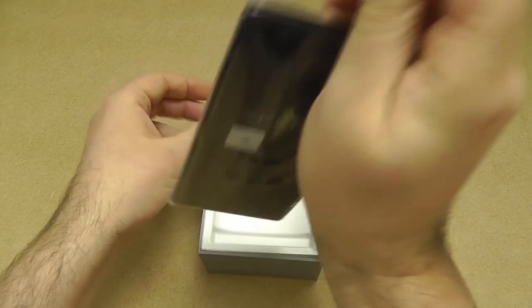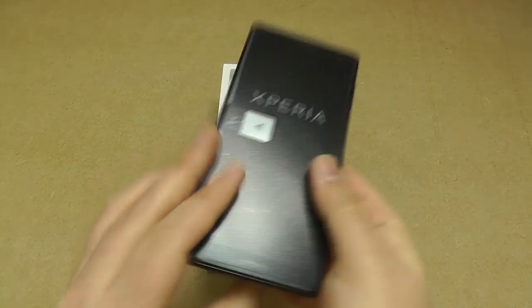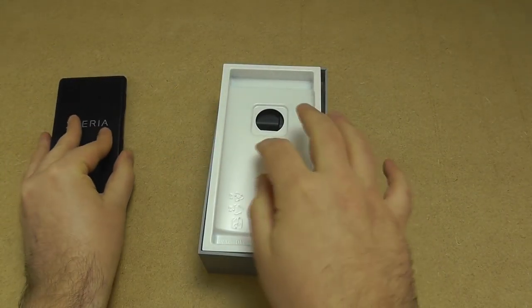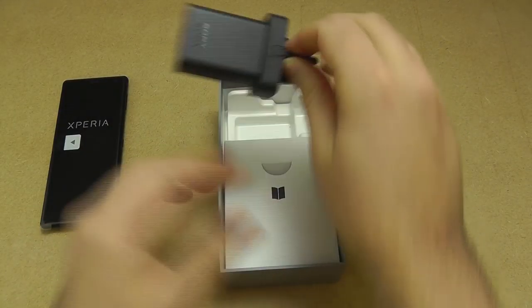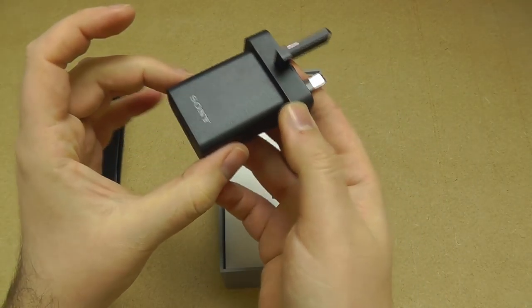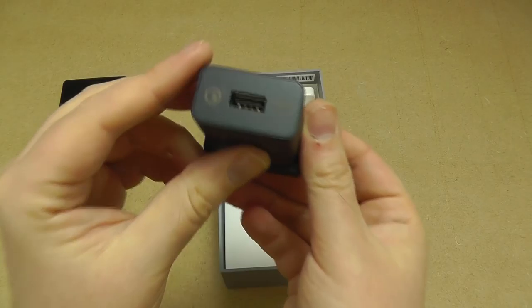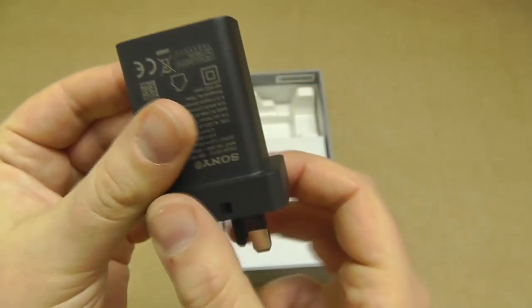Taking the phone out, we've got the black model, kindly sent to us by Sony UK. First off, the box contents. We've got the 3-pin UK charger — if you buy from a different region you will of course get your regional charger. This is Quick Charge 3 / Pump Express 2 certified, so it's a quick charger.